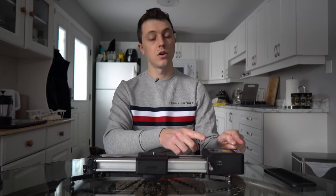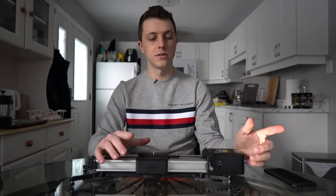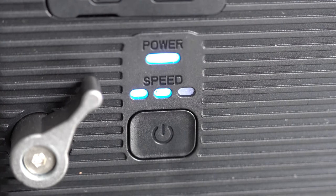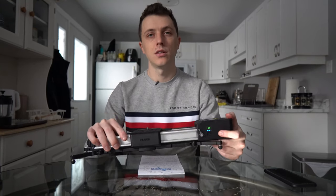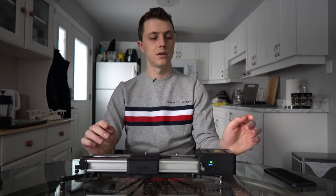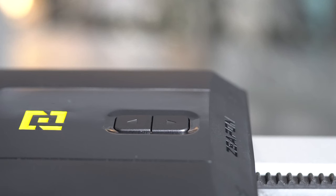With the motor on, it has physical buttons you can use, or you can also use an app. For the physical buttons: the power button held for a couple seconds and you're on. Clicking the power button cycles through different speeds. These speeds are only related to the use of the physical buttons on the device — the speed shown on the light has no meaning if you're using the app.